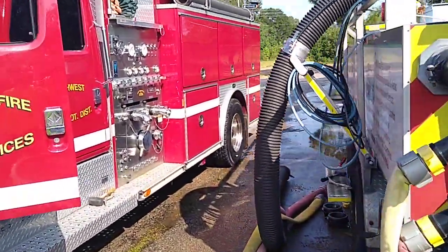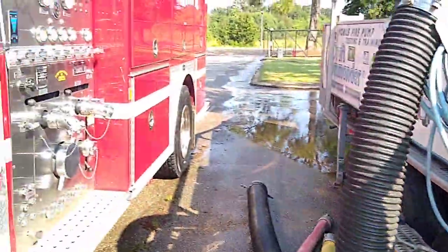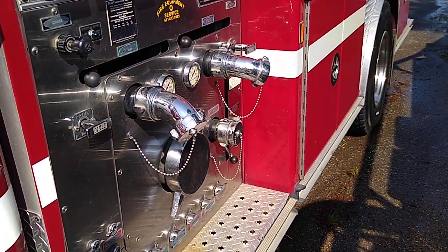You have to do the pump test from draft. As you can see, it's got drafting hose here. The engine actually sucks it out. He'll take this cap off and put the hose on it.